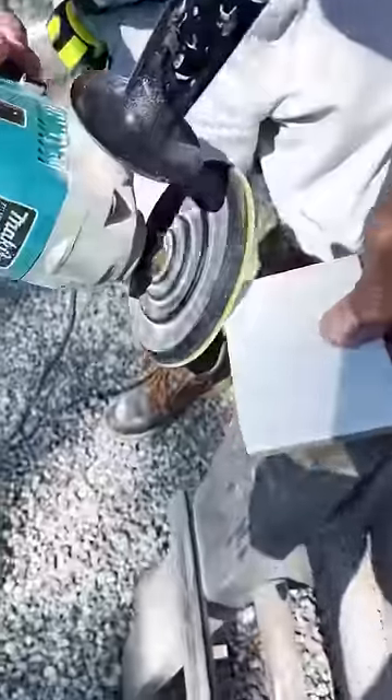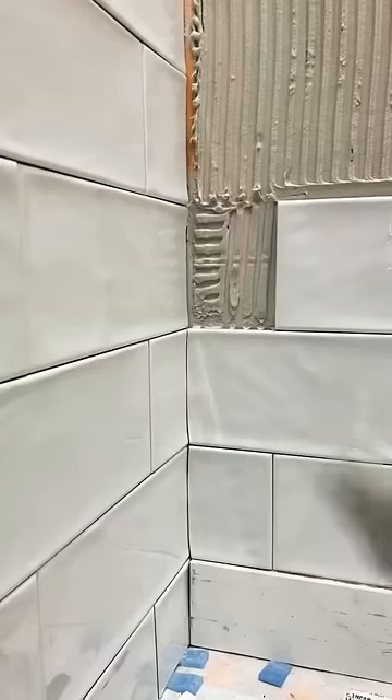And after every single cut, you polish it. You polish every single cut.